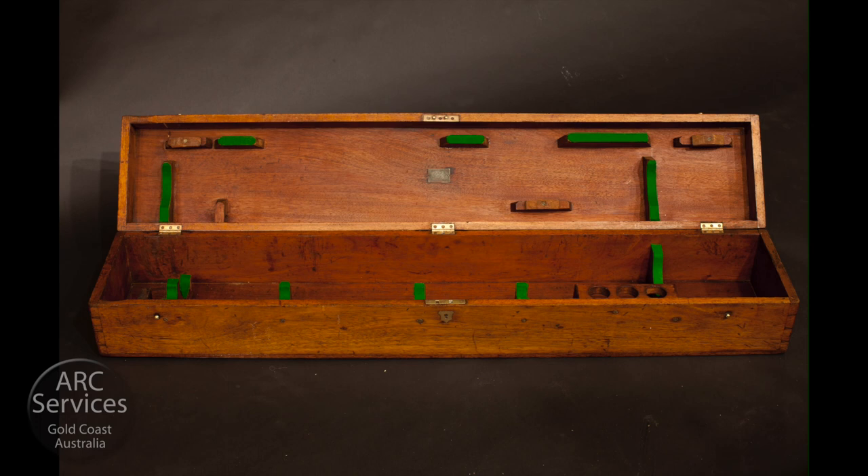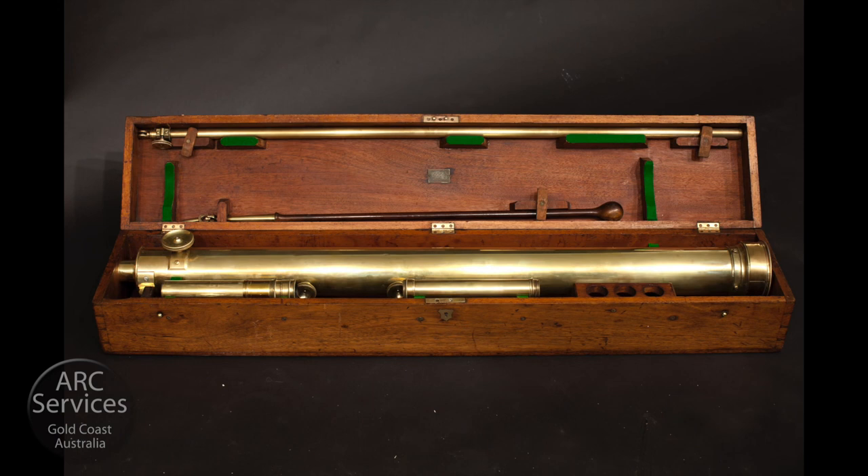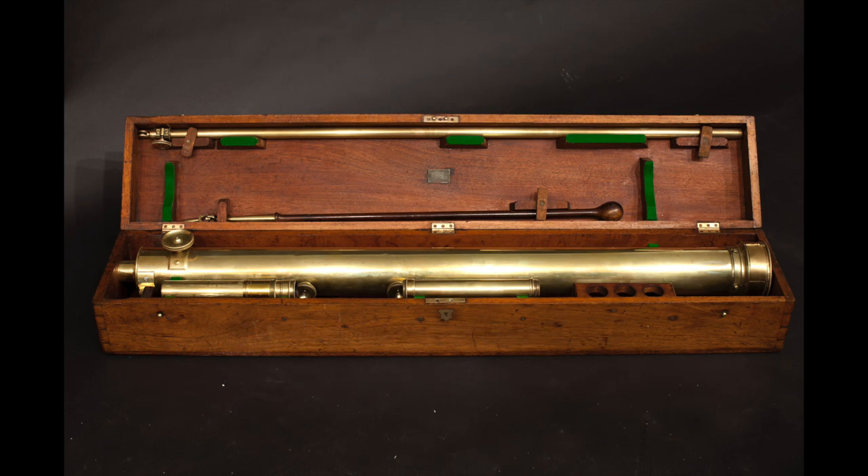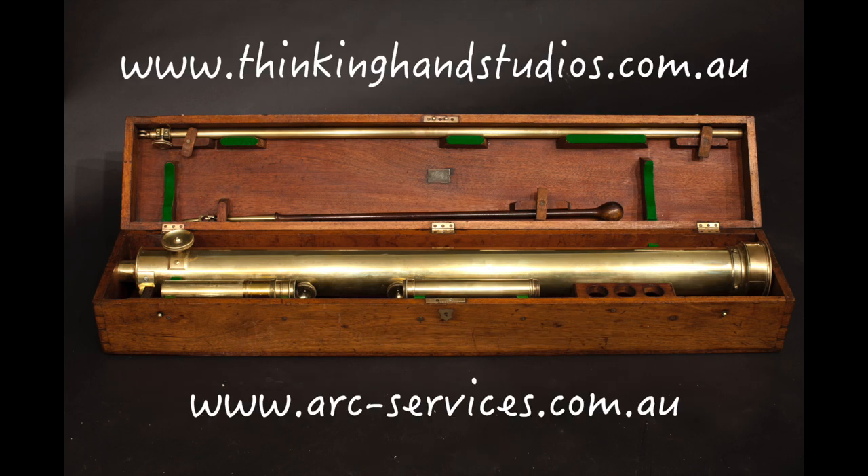So there you are — there's the finished box with the telescope in it. If you're at all interested in restoration and conservation techniques, traditional ones, please get in touch with us. We've got quite a few practical e-books and video modules which will fast track you on your way.